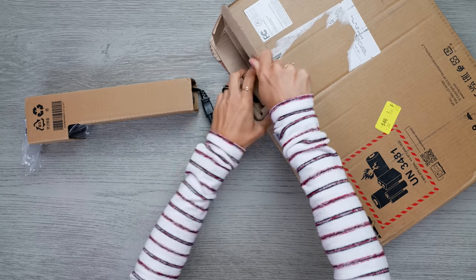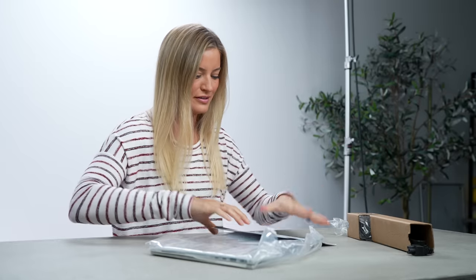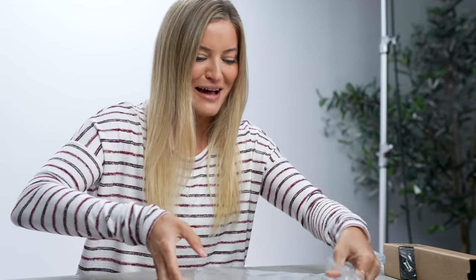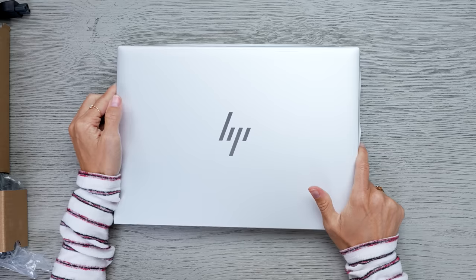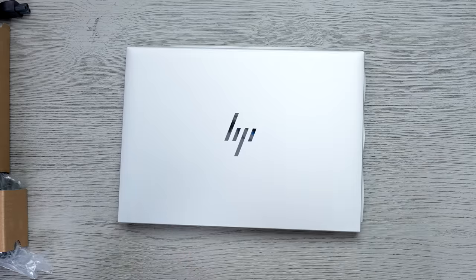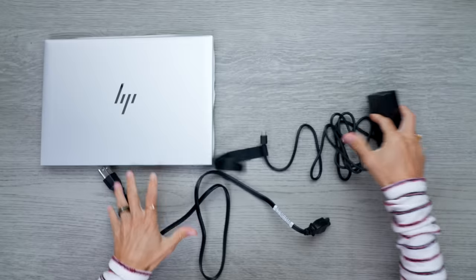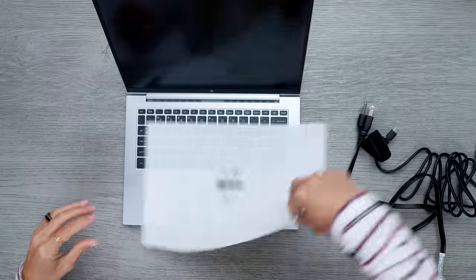So let's unbox it and see what is in here. We've got some paperwork, and of course we have our laptop right here. I still absolutely love their new logo — it's perfection. Of course, we've got our power adapter too.